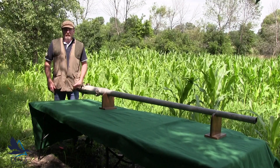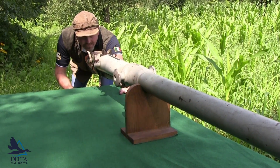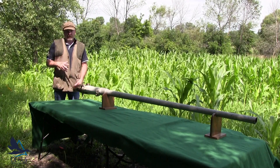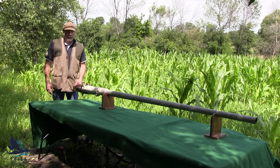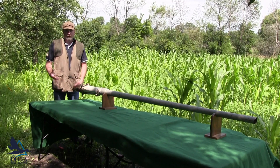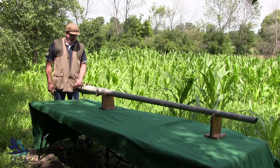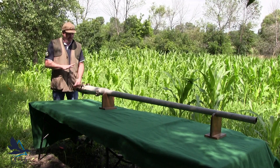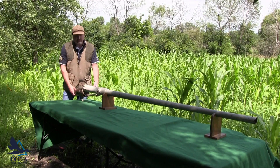This is an English punt gun — it was probably never in the United States, but similar versions were. It's about a one and a half inch bore punt gun, so an inch and a half diameter. It shoots about 22 ounces of shot. This is actually a muzzleloader even though it's a break-open action — that was mainly for cleaning the gun when you're in the punt boat.